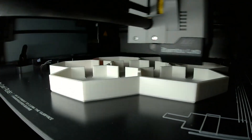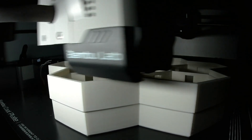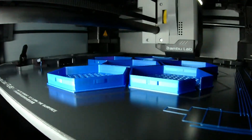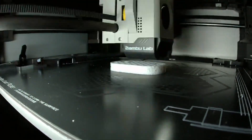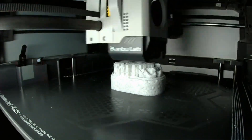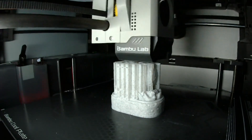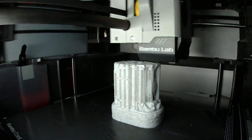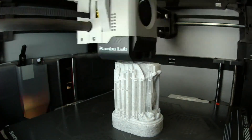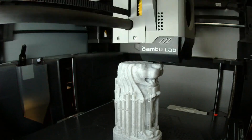One thing I don't think people are talking quite enough about is the impact of the way this machine measures filament before it starts a print. Yes, people are talking about the fact that it will do a test print, go over it with LiDAR, and then print with the settings it figures out from that — but this is amazing.